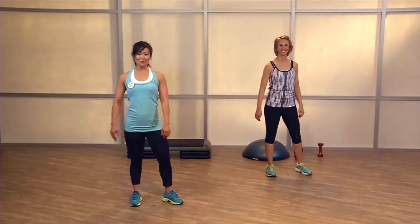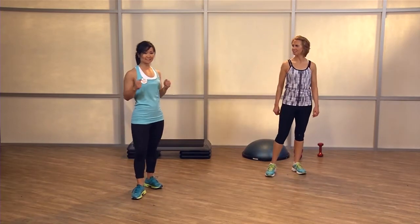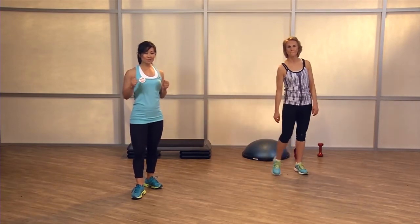For this Group X workout, we're doing Get Lean. I'm Jenny and this is my partner Kelly. She'll be showing the modifications and I'll be showing those intensity changes. Welcome — are we ready to warm up, Kelly?